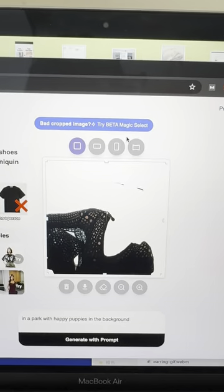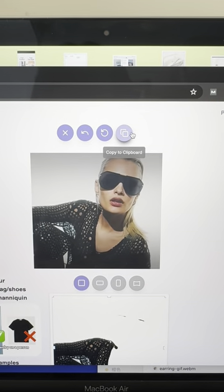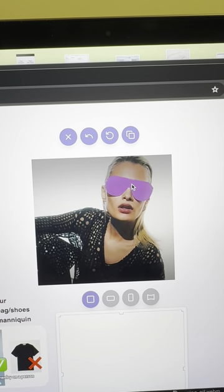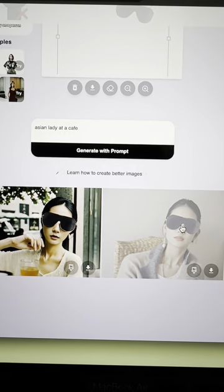Go to Assemble Fashion App and wait for it to crop. If it's not cropping out the thing you want, try Magic Select. Now select the object you want. Now that's pretty cool.